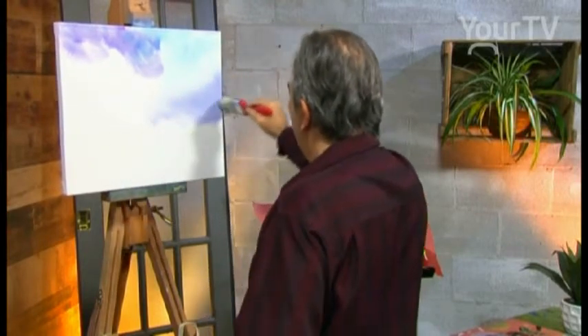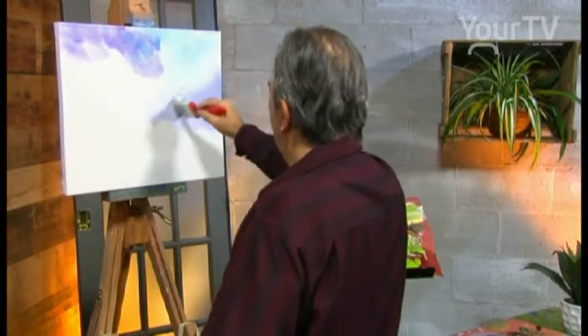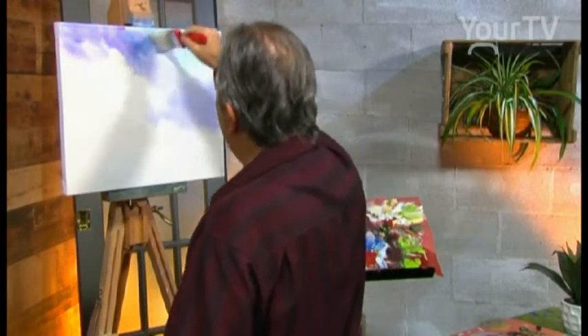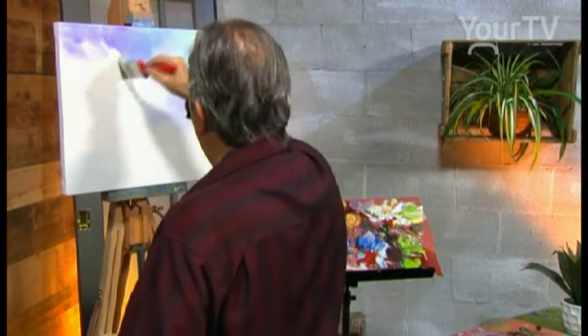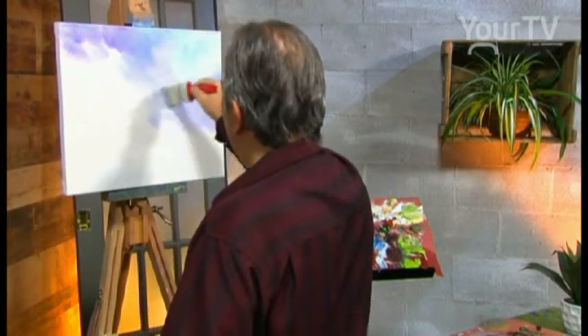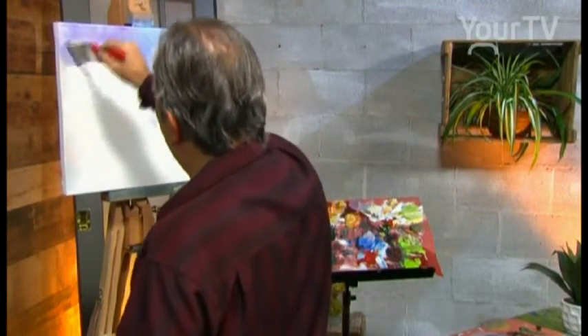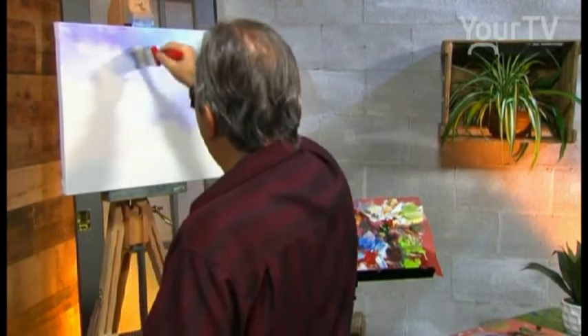The next color is Payne's Gray. We blend blue and purple with white all together, just with the tip of the brush, with a small movement. We don't put any pressure.